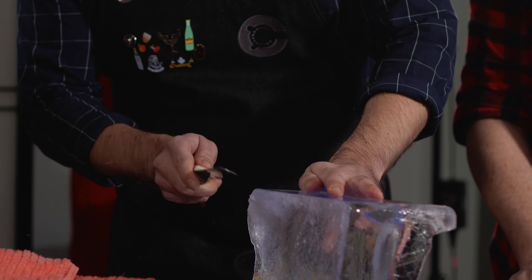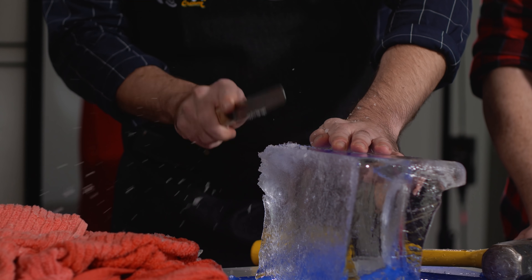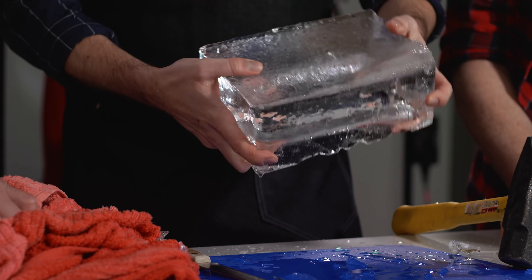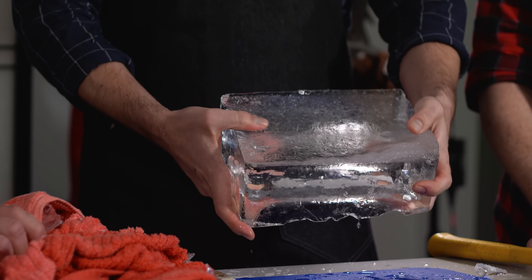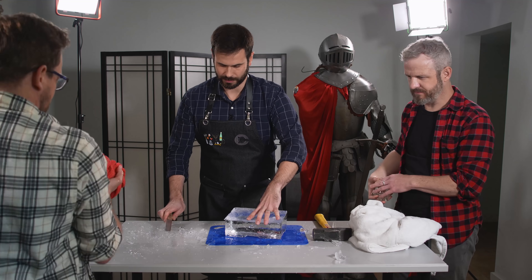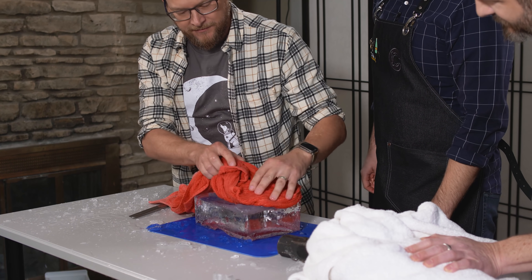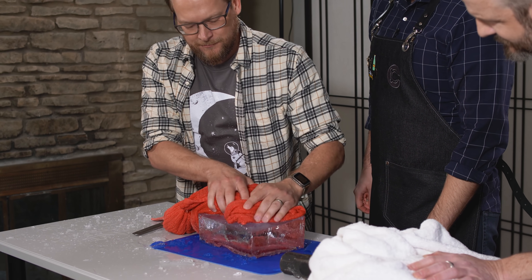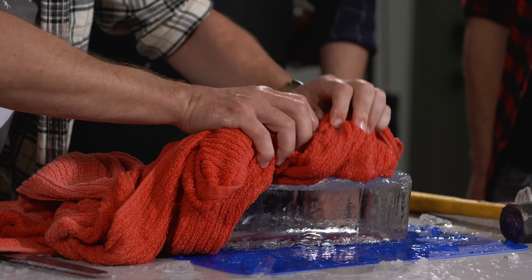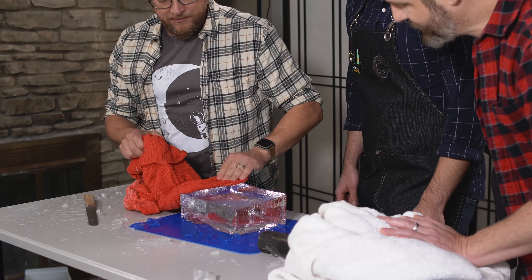We start hacking at the ice with the hammer and bread knife. The easiest way to smooth the surface is to run some hot water over the top — like giving a shave with a nice lather. This is actually working pretty well. The ice is coming out clear. Is this where we turn into an ASMR channel?